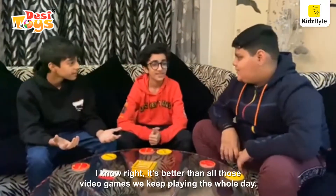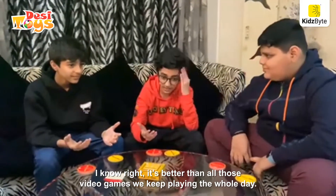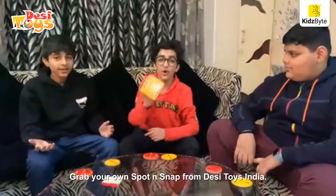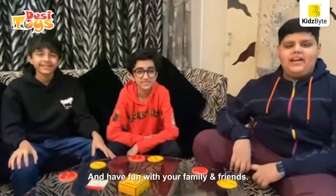Yes! It was so much fun. I know right? It's better than all our video games we keep playing the whole day. So what are you waiting for? Grab your own Sport and Snap by Desi Toys India and have fun with your family and friends. That's right guys!